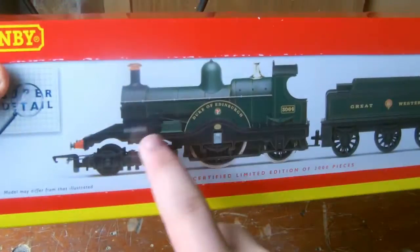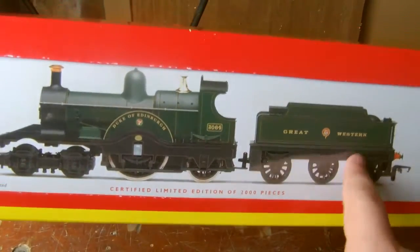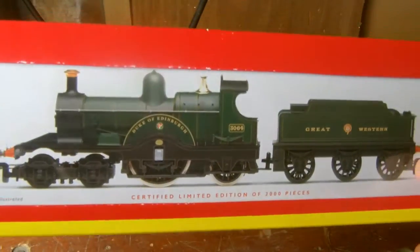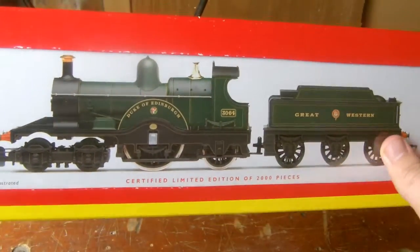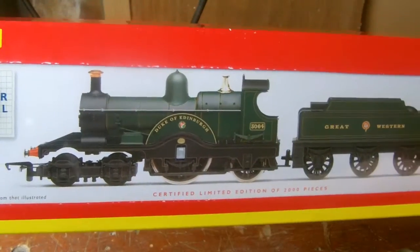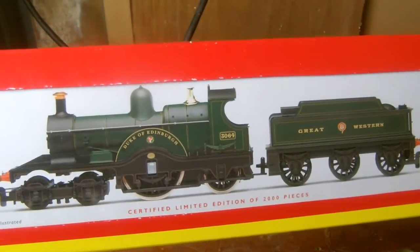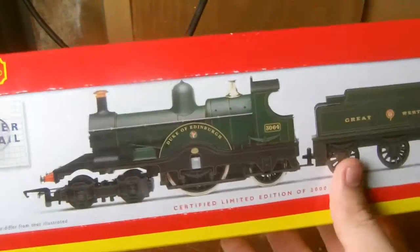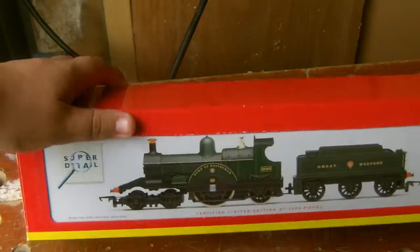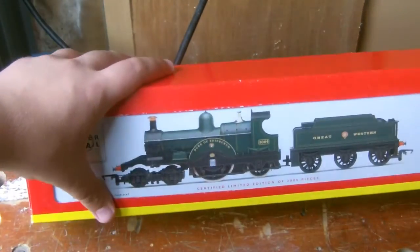But we're not here to talk about Dinky Toys. We're here to talk about the model. And the loco we're looking at today is quite special, because out of everything I have in the collection there's nothing else quite like her — she's one of a kind. It is the GWR Dean Single, or GWR Single Wheeler as some people like to call it. I will just be honest: this is the second model I've had.